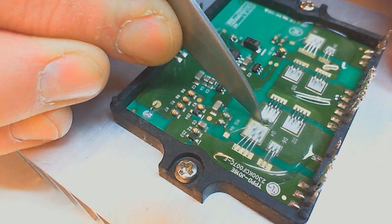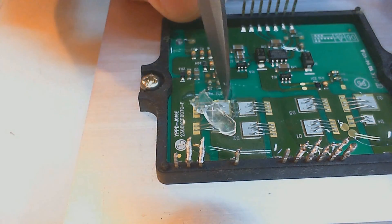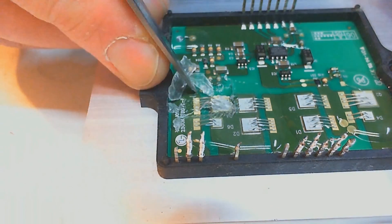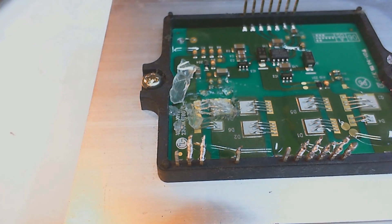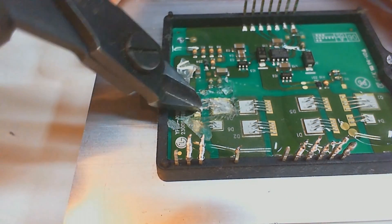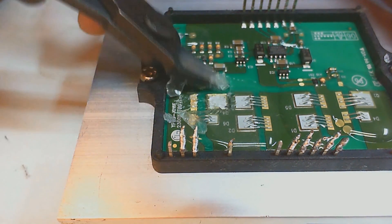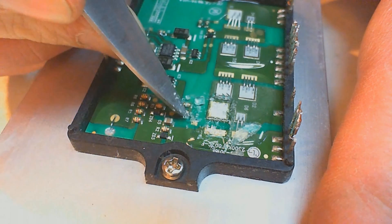It's an IGBT. But since we are already at it, we remove Q2 and Q4. To do that, we remove part of the protective silicone, then the gate and emitter bonding wires, and finally the die itself because we need some space to solder the new part.